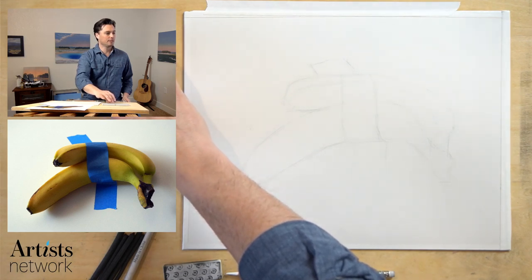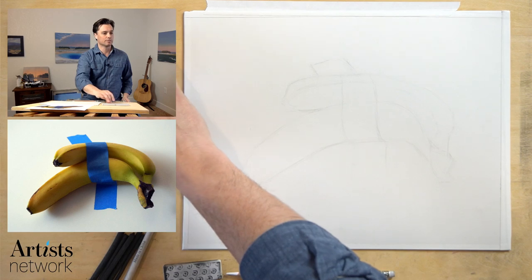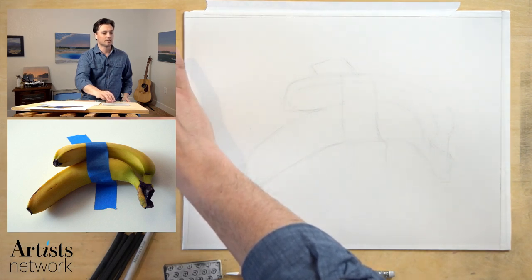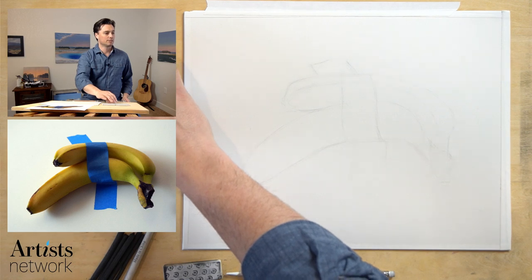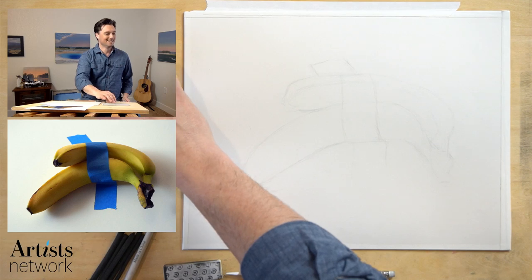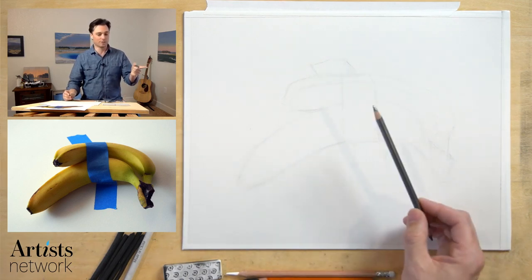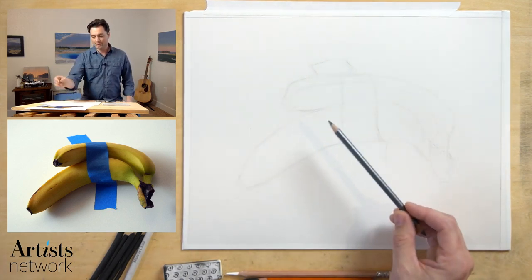Stephanie asked where the photo is — that's in the description for the event. My computer seems to be having some issues, so I'll just keep going. I'm watching the chat so I can follow along. So what I've got here, as you can see, are the bananas.